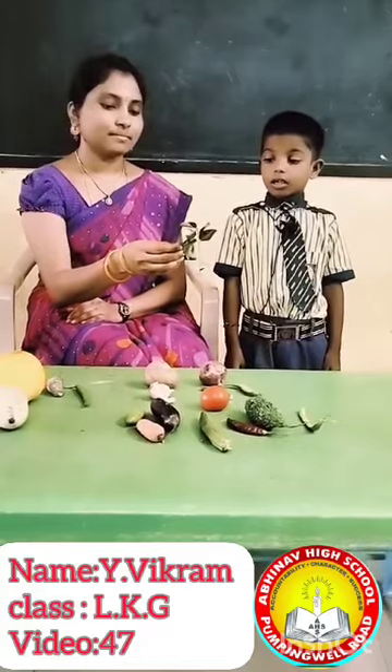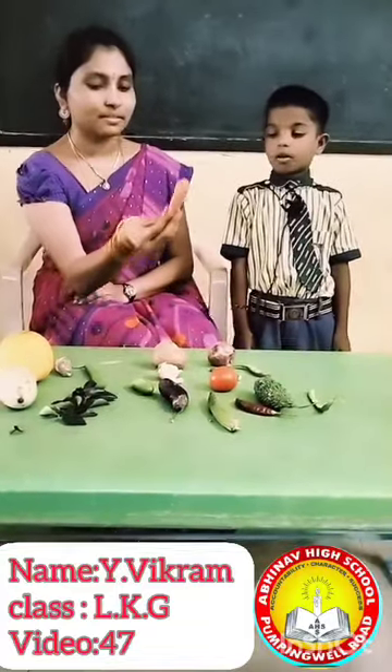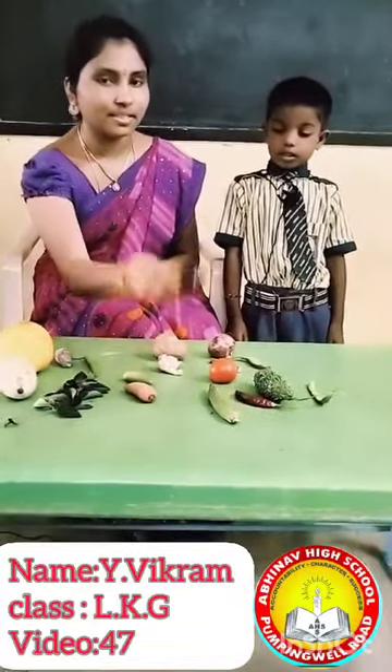What is this? Cadillif. What is this? Tindar. What is this? Carrot. What is this? Ginger.